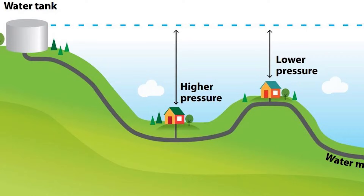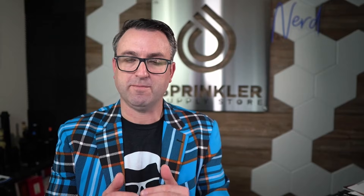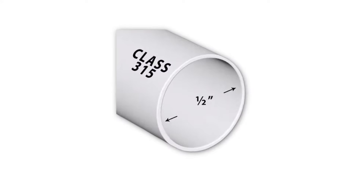Let's talk about pressure loss and friction loss before we look at the tables and charts. Pressure on an irrigation system can only be increased with a pump or with gravity — downhill you get more pressure — and pressure is lost going uphill or through friction loss. Friction loss means resistance from fittings, backflow preventers, water meters, and pipe. Anything that causes friction will reduce your available pressure.